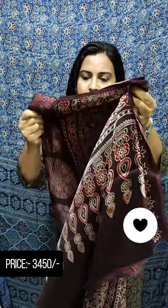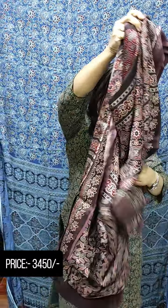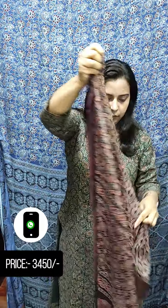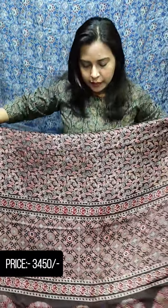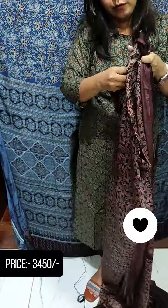This is the same pattern. This is a brown shade. This is the same design and the same print.